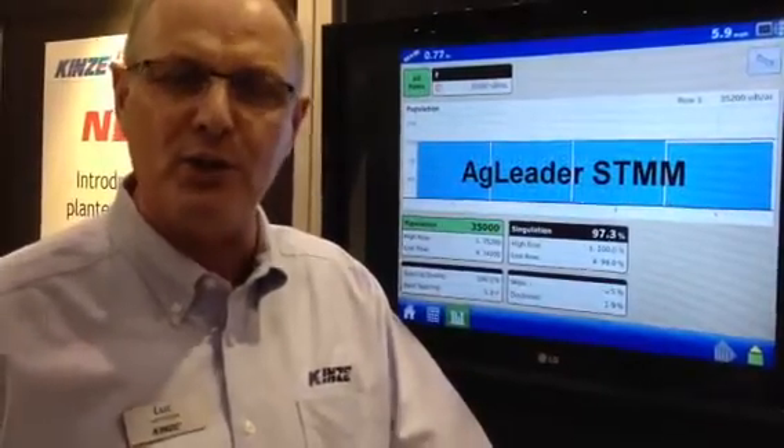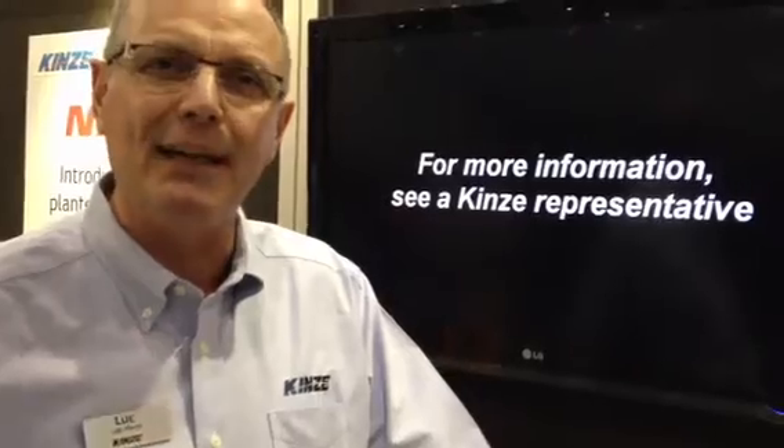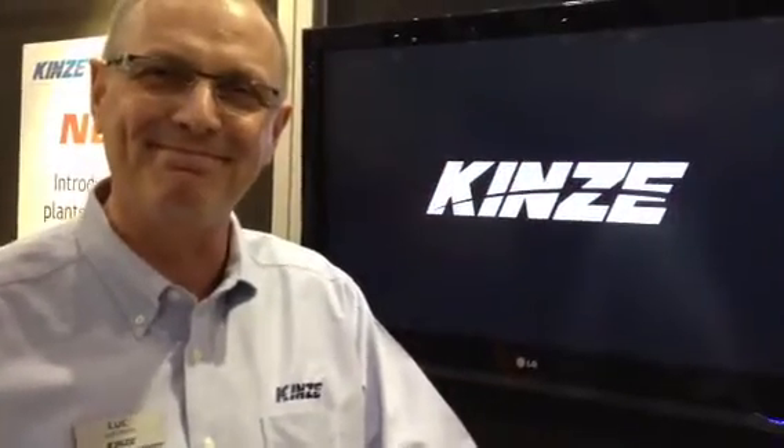We will now also be able to show skips, doubles, singulation, accuracy, etc., again, if your monitor is ISO-compatible. Big development. Thank you very much, Luke.